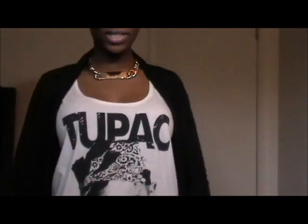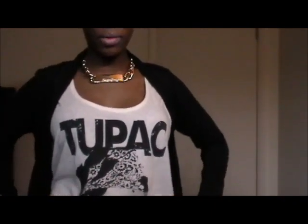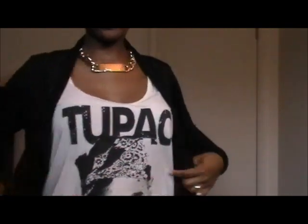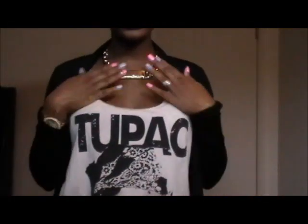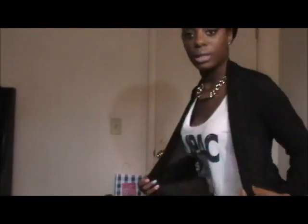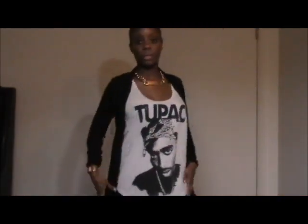I also wanted to show you guys my outfit today. It just started raining so the lighting's not the best, but you guys saw my Tupac tank from a previous haul video. I wore it with this pullover sweater — it's got pockets — and just some jeans, my gold Melody Ehsani necklace, and my Michael Kors watch. It's like a little sling sweater with pockets, cute and casual.